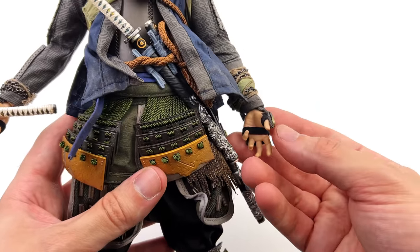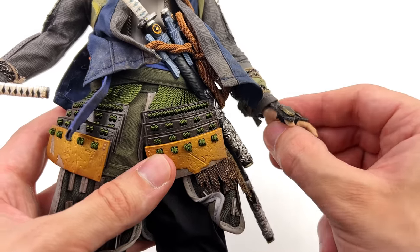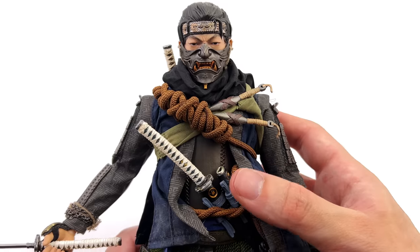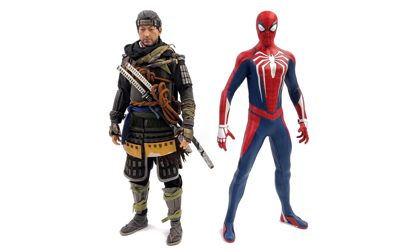In terms of switching the hands, it's not all that easy — you do have to thread the fingers and the thumb through the elastic straps. The best way I found is to slide the hand out including the wrist peg, pull the fingers out of the straps, and then do the reverse to install them. Do let me know which of the two upgraded looks is your favorite. For our quick side-by-side comparison, here we have Jin alongside the Spider-Man PS4 Advanced Suit — they're both PlayStation exclusive characters so you could technically display them together, and it looks pretty darn awesome.